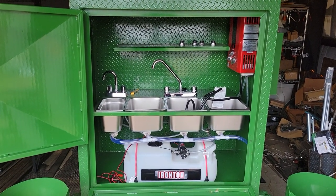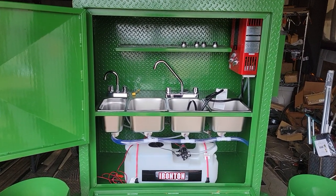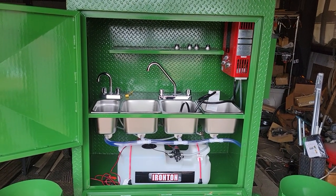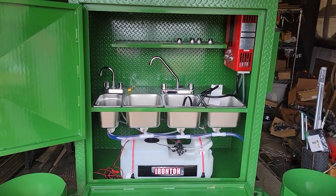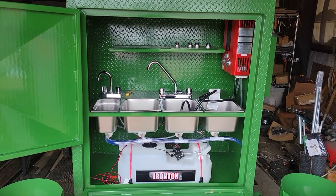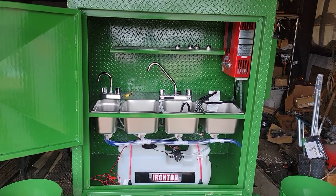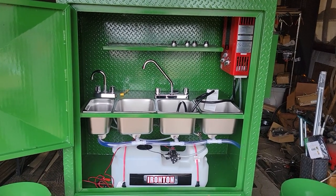I get a lot of phone calls and texts about sinks, sink setups, and board of health. They want to pass the board of health. They want to know what's required. Let me start off the video by saying: contact your local board of health for the rules and regulations, and we can custom design and match the specs of your local board of health.